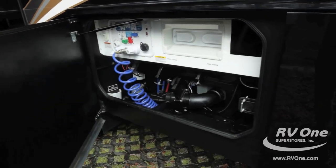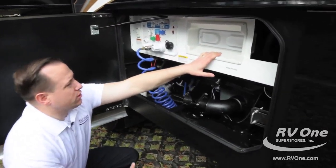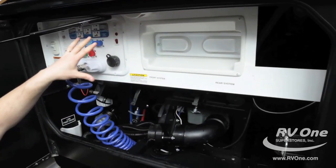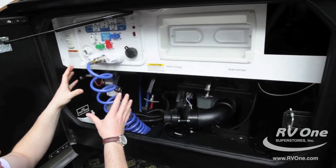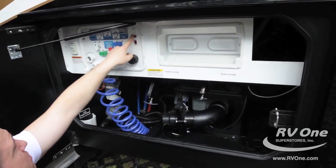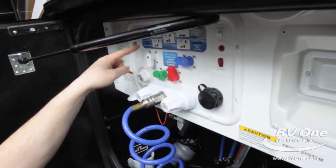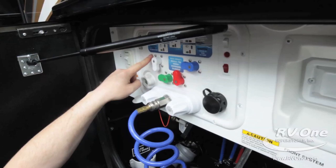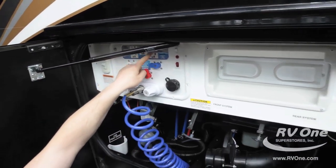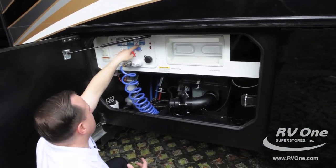Going to your low-point drains, you're going to notice an area for your paper towel rack, an upgraded LED light, and all your systems in one central location — makes it super easy to clean up. You have your water pump button, hot water, dry camping water, power fill tank, and city water. If you need to winterize your coach, all you have to do is look at the diagram and see how the knobs go.